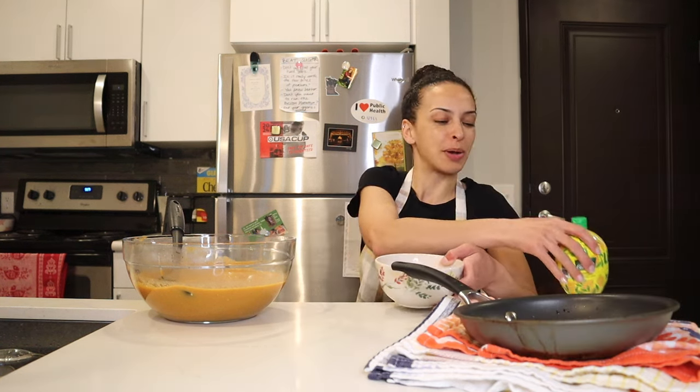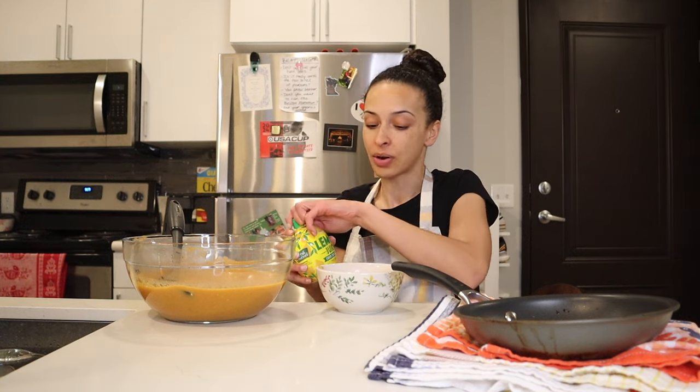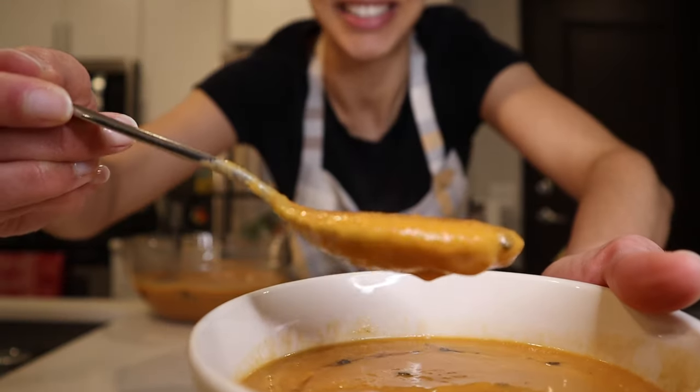I don't want too much. Traditionally, I think you serve this with a lemon wedge — that's how I've had it many times when eating out. But I decided to go with lemon juice since I had it on hand in my fridge. So I'm just going to put a few drops of that on top. I cannot wait to eat this.